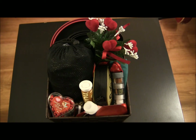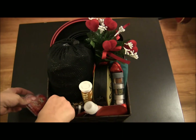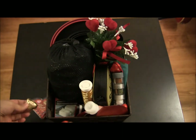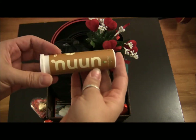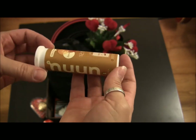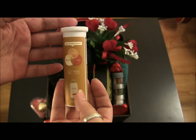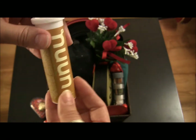So what I have here — I'll quickly go through all these things — there are little things like the cinnamon hearts and lots of these little chocolates, just sprinkled on top. I've also put in these electrolyte tablets that you can add to your water. They definitely make it taste better and give you electrolytes and all that good stuff.